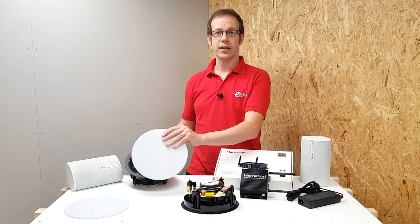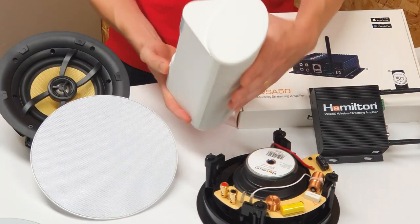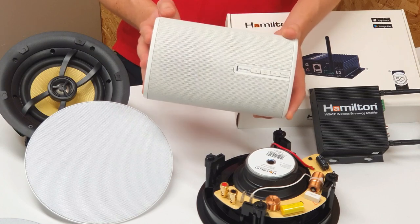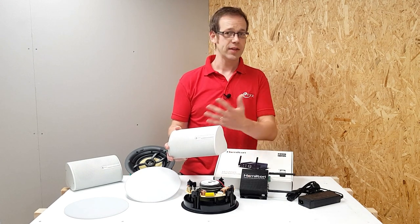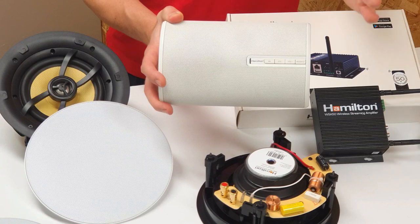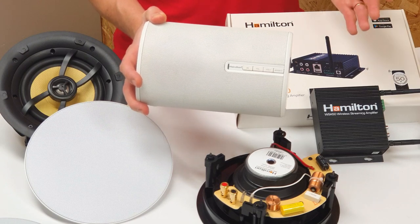Now let's have a look at the wireless active speaker. This is designed to sit on a worktop and has quite an interesting shape, meaning you can either sit it in the corner of a kitchen or lay it on its side. It connects via Wi-Fi, so you can use it to stream your favorite music controlled by the easy-to-navigate Hamilton app. The real strength of this speaker - and indeed the whole system - lies not just in the high quality audio, but in its flexibility. The speakers are fully compatible with each other, meaning I can operate this wireless active speaker as a standalone unit or link it up to the wireless amp installed earlier, all via the Hamilton app without any hardwiring.